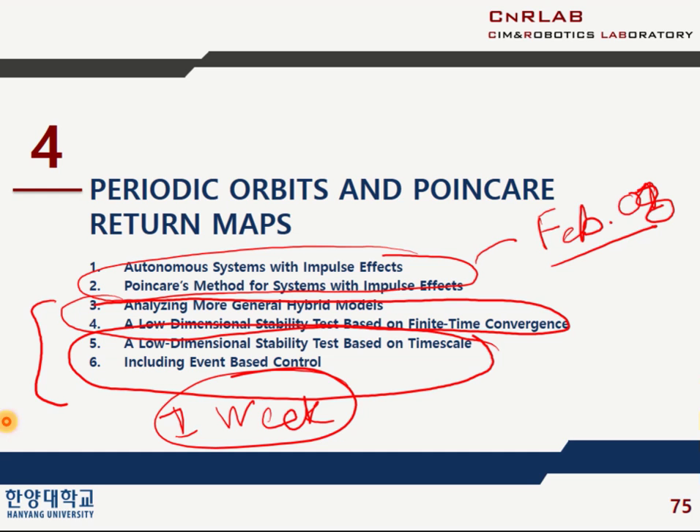This is my schedule. This is the first week, this is the second week, and this is the third week. Thank you very much — very important. This is the end of my presentation. I have one question — please shoot it.